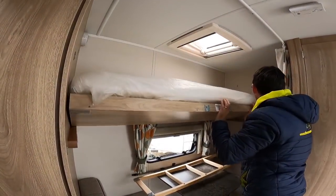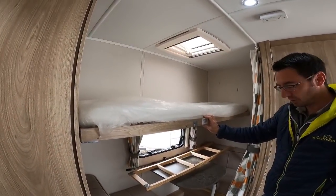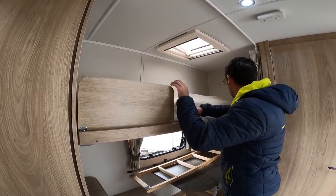So we've got our proper bunk bed — that's easy isn't it? Dead easy, yeah, two-second job.